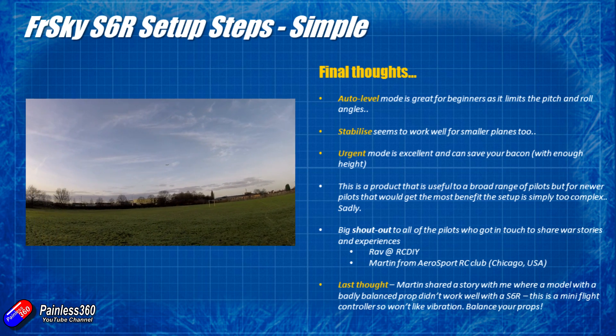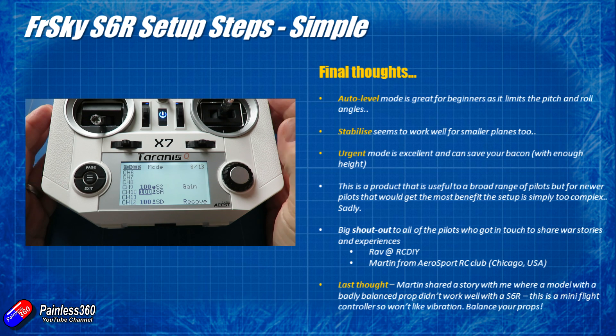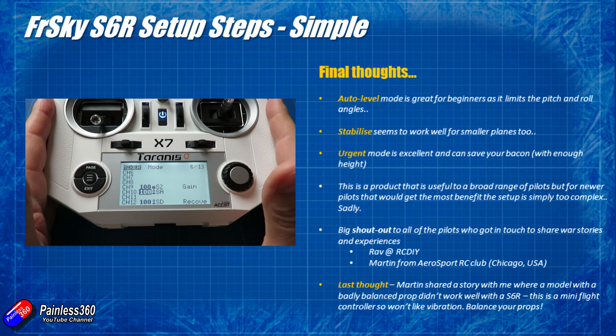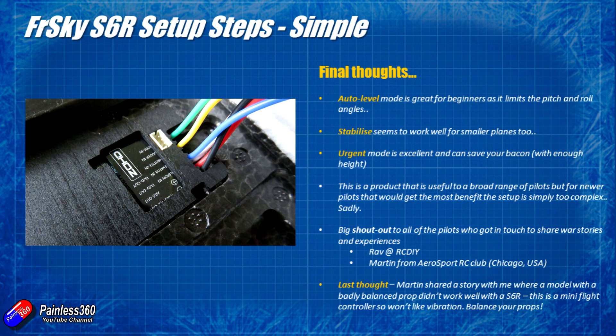This product works really well, but in my opinion it's just too hard to set up. The pilots who would benefit most from this product are those in the early stages of their career, but to set it up properly you need at least 18 months' experience with the OpenTX Taranis radio. FRSky have done an amazing job creating a technically capable stabiliser, but they've made it too hard to set up. Compared to stabilisers from Horizon Hobby or those pre-installed in ZOHD models, this is going to appear too daunting for many pilots who would otherwise benefit hugely — but hopefully these videos have helped.